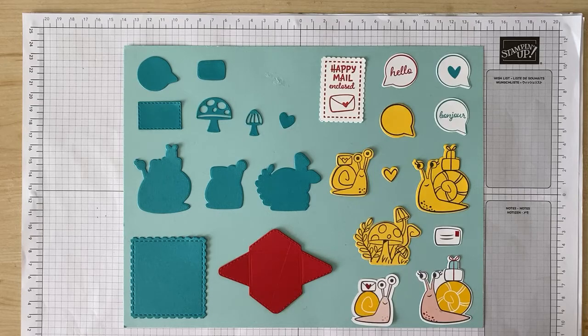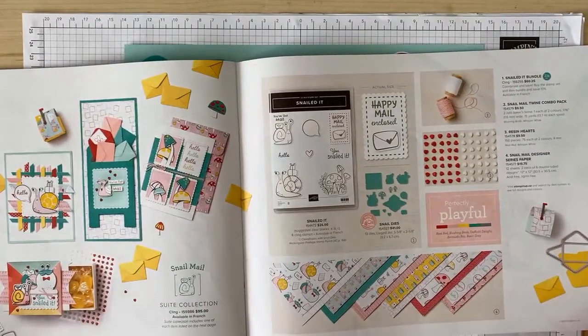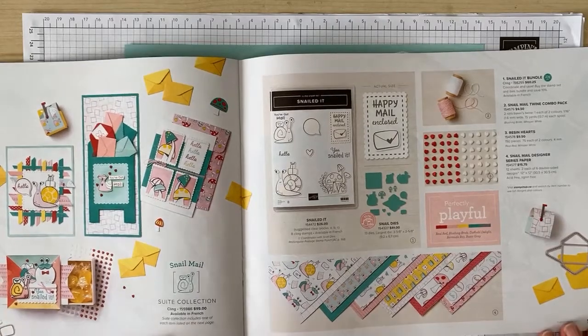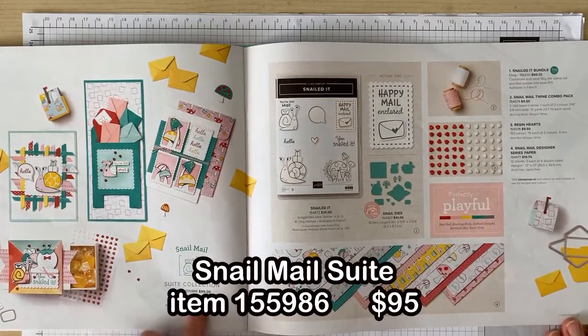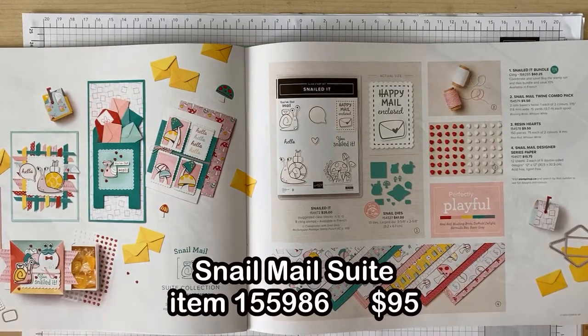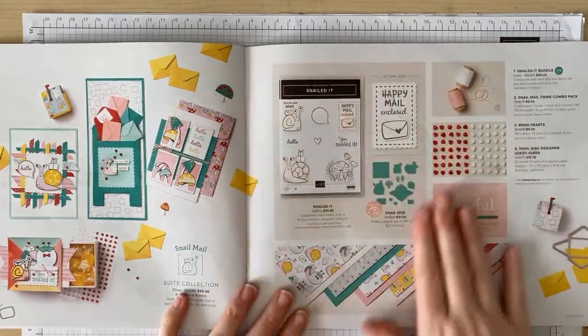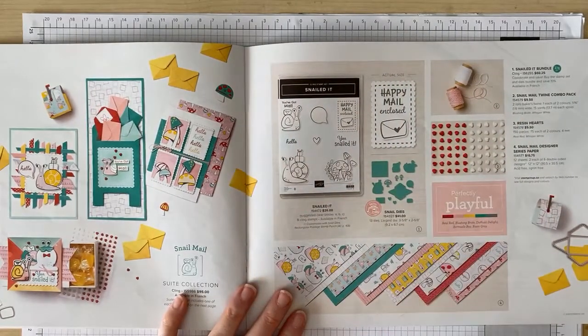Today I'm going to showcase the Snail Mail Suite. This suite is on pages 54 to 55 of your Spring Mini Catalog and it was the very first item that I absolutely had to have out of this catalog. You can buy the entire suite for just $95 and it comes with so many adorable coordinating products, or you can of course pick and choose the items you would like. I'm going to show you every item in the suite in today's video and then we'll create a card together.